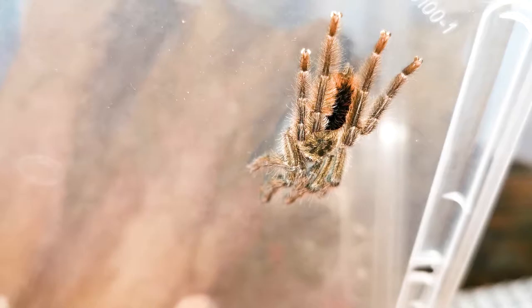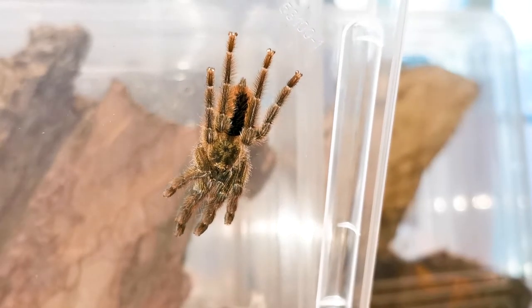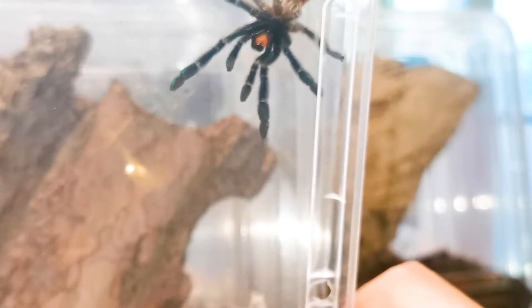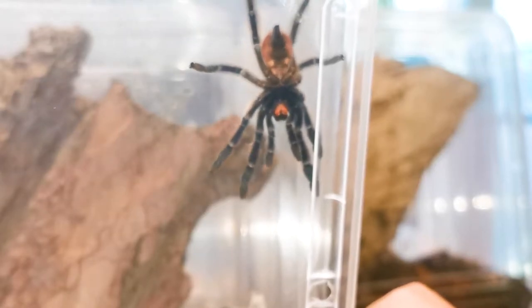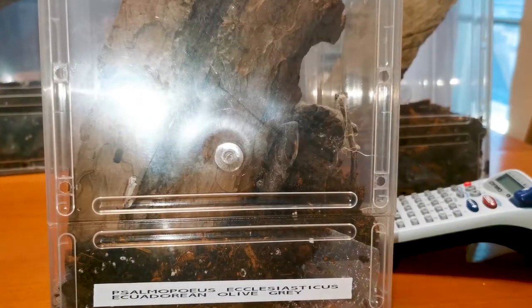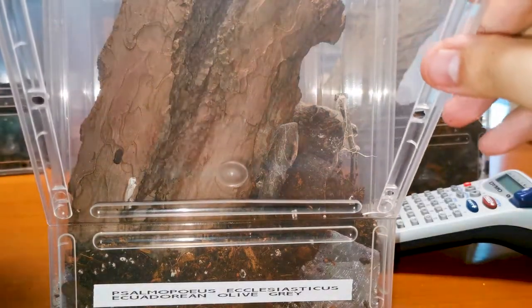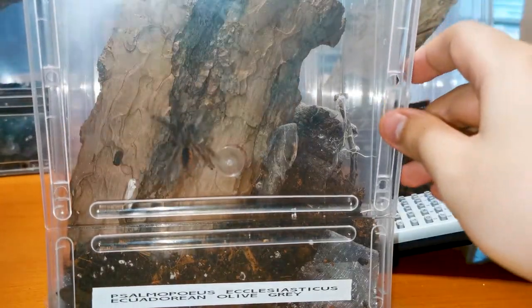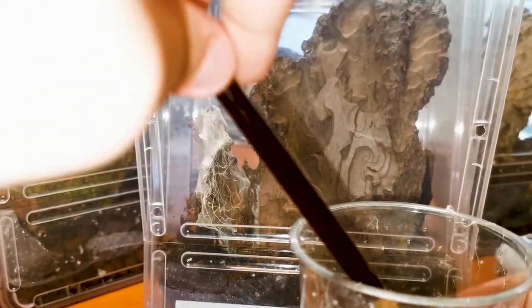If you can see the pattern on its abdomen, it looks really strange to me because it looks like Pamphobeteus mascara, which is an arboreal tarantula from South America. It looks almost exactly the same at that size, but when it's adult it looks completely different. I don't know why they look so similar. This is an arboreal Psalmopeus species, and because it's quite a rare species I got it from the Spider Shop about a year and a half ago.